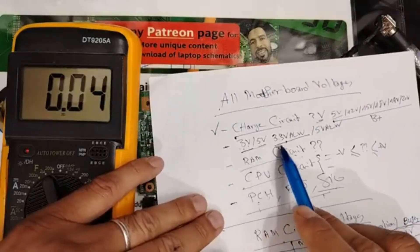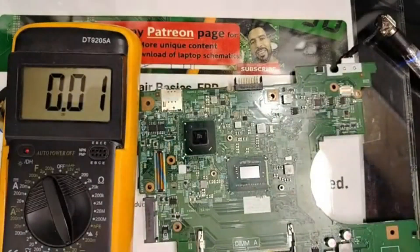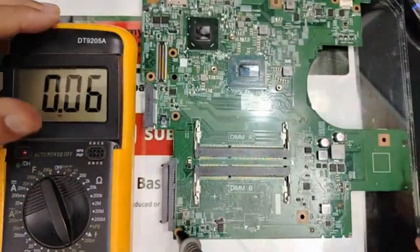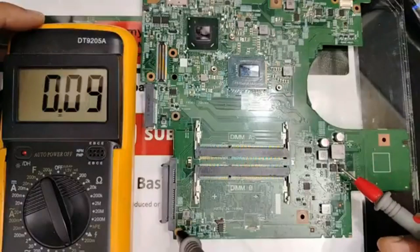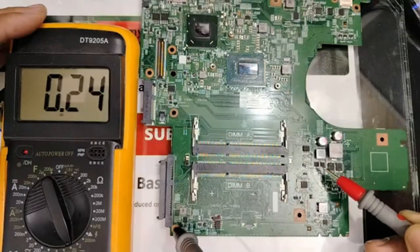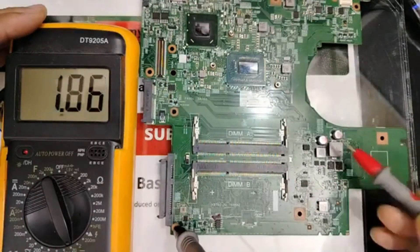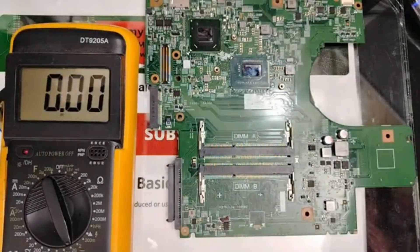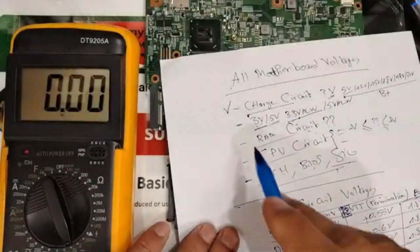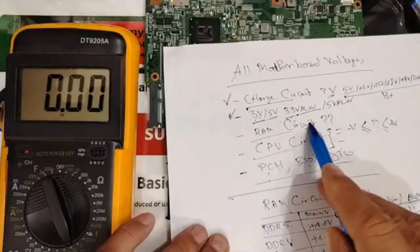Let's move on to the 3-volt and 5-volt circuit and check 3.3V and 5V. We locate the 3-volt and 5-volt circuit and measure the inductors. On this inductor we have 5 volts, and here we have 3.3 volts. So both the 3.3-volt circuit and the 5-volt circuit are good.